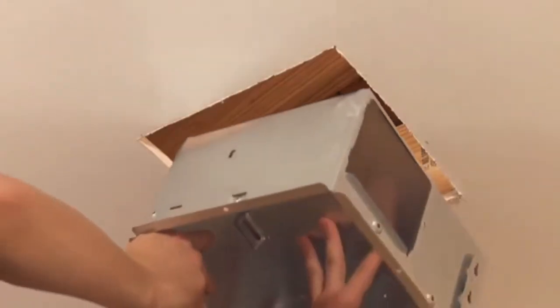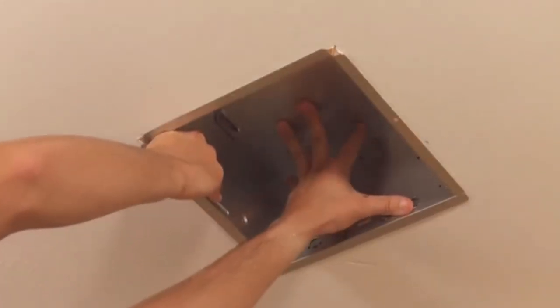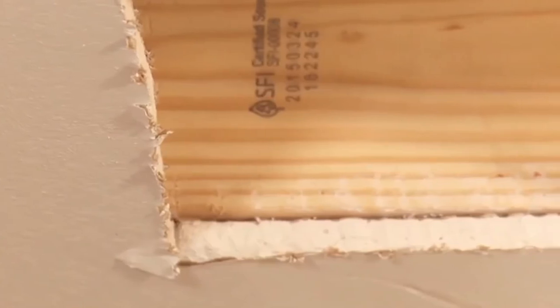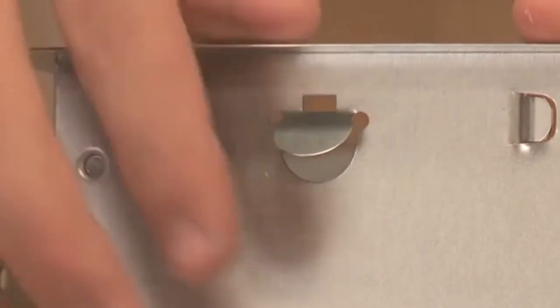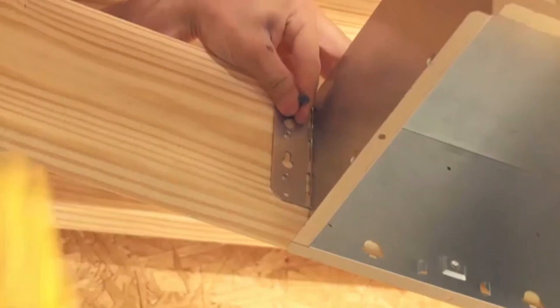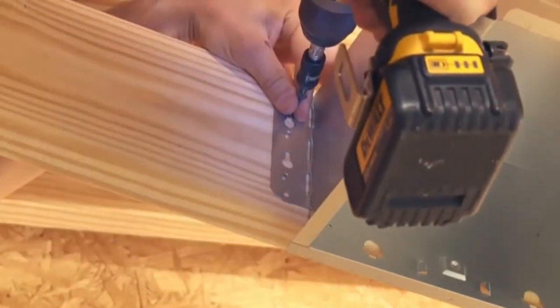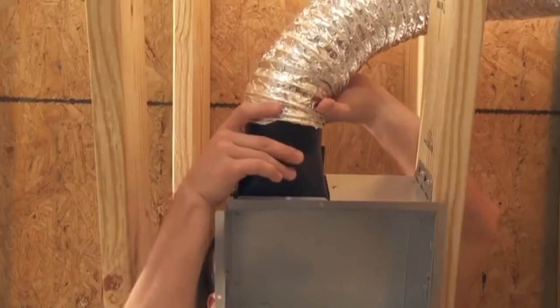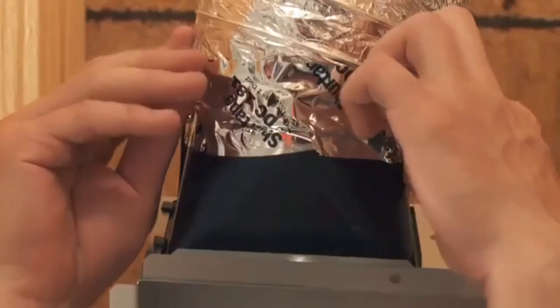When mounting the housing to the ceiling structure, ensure that the bottom of the housing will be flush with the finished ceiling. For proper location, use one-half inch ceiling material. Bend out the housing tabs to fit against the bottom of the structure. Secure the housing through the mounting ears on each side with appropriate fasteners. If mounting the housing to an I-joist, use wood blocking. Connect four-inch round duct to the duct connector using duct tape.